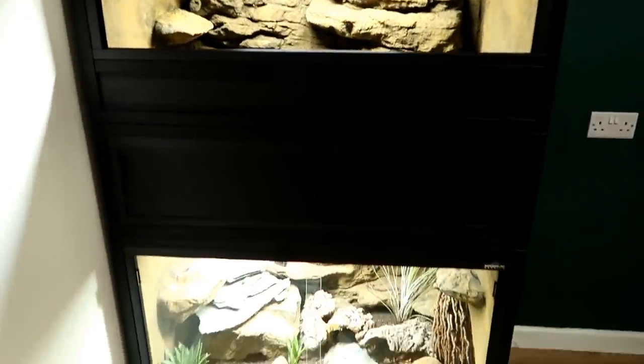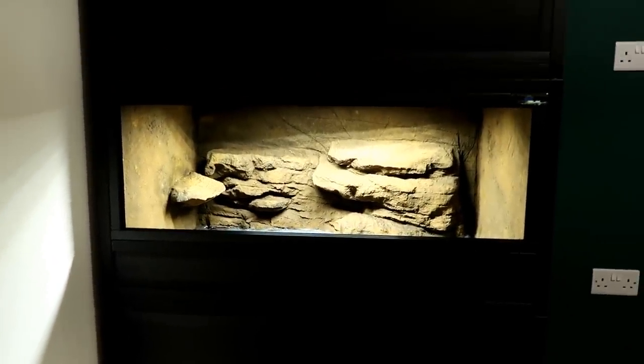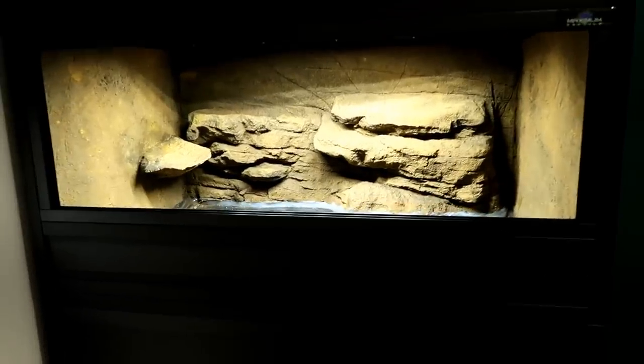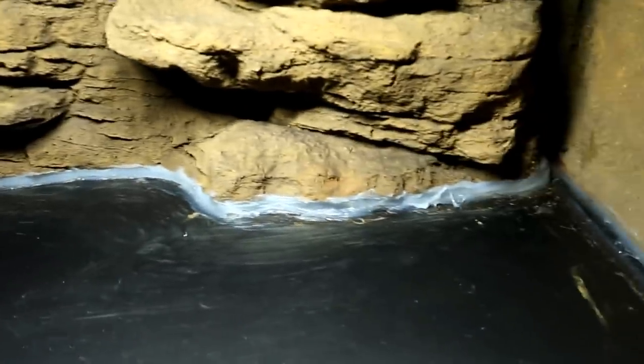I'll put the doors on once I do the full setup. I'm so happy with how it's come out. I asked Paul from Custom Reptile Habitats to make sure it wasn't too high — I'm only five foot two and I wanted to be able to easily look in and see Gizmo.